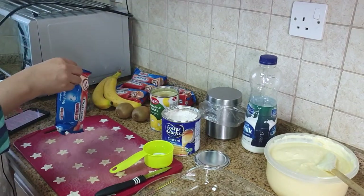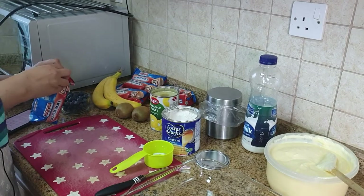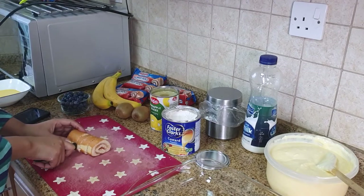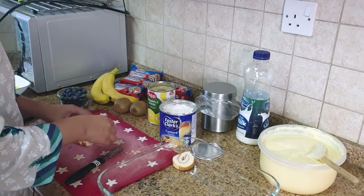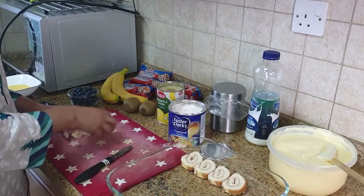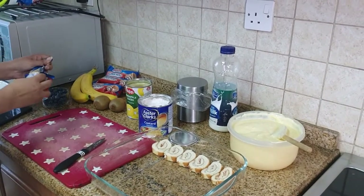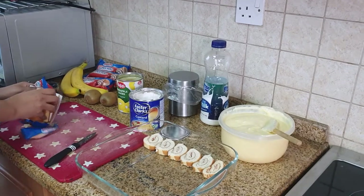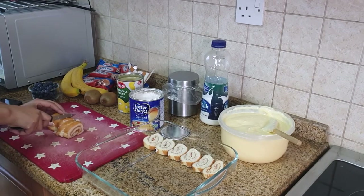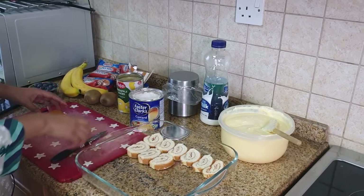Here are the Swiss rolls that I have — we're going to slice them into about one to one-and-a-half centimetre slices and line them up nicely and tightly in our square deep dish. You don't have to use strawberry; you can use any other flavors you may like — raspberry, chocolate, or whatever other fruit fillings or jams you may like. You could also make some pound cake at home and use whatever jam you have, and roll up your own Swiss rolls as well.